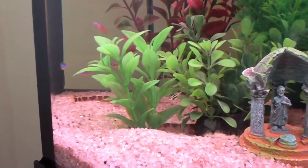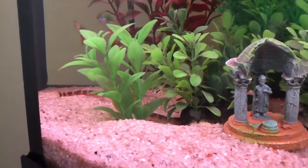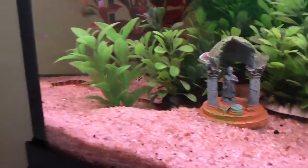Hi everyone, just wanted to show you that I also have some kuhli loaches in my tank here. In my 26 gallon, I do have four of them.